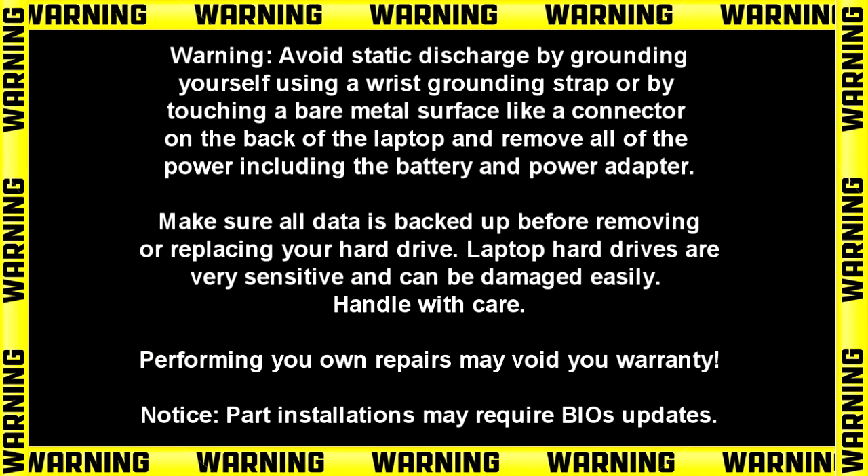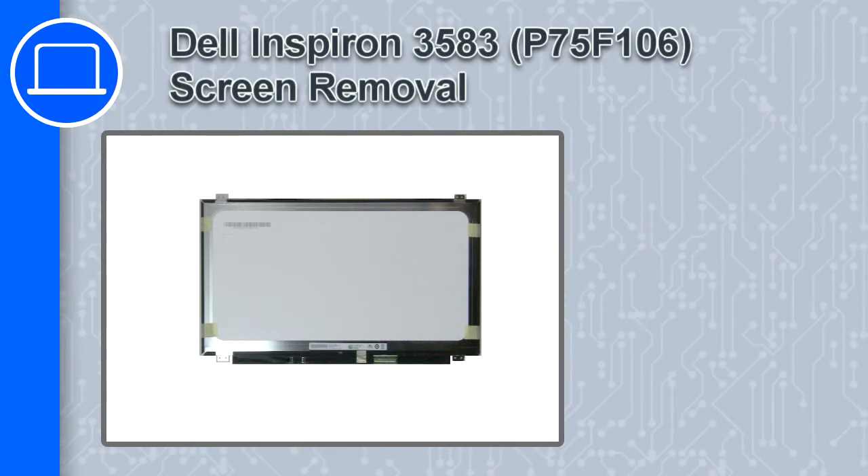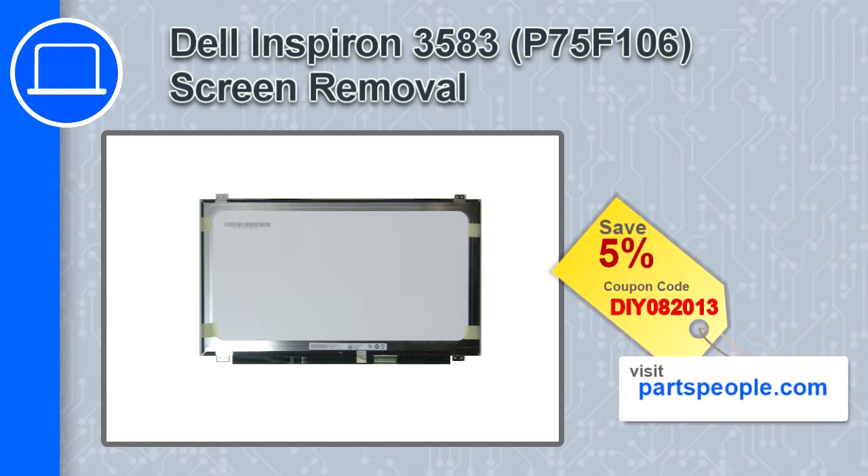Hey, how's it going? This is Ricardo, and in this video I'll show you how to remove the screen on a Dell Inspiron 3583. If you're looking for parts for this laptop, go to our website and use this coupon for a 5% off discount.